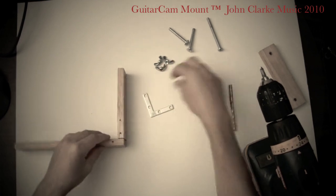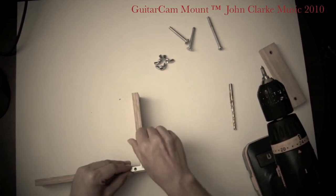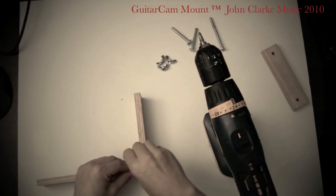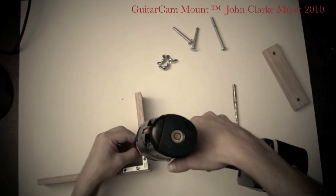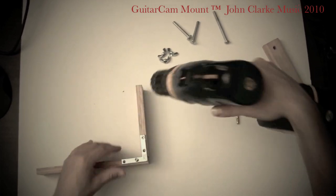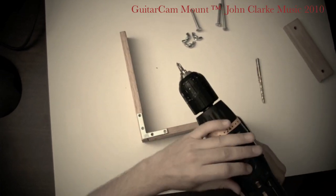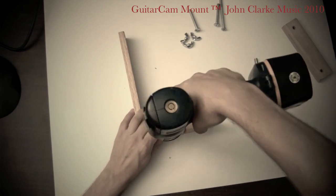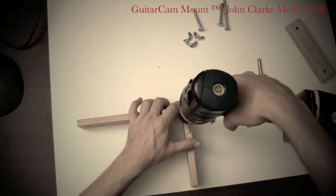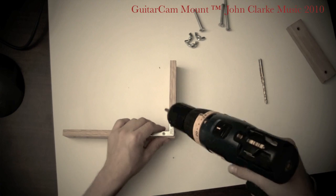And then we go to the other side and do the same thing. I'm missing a couple screws here, so imagine there are two more screws. Screw these in like that. Make this a little bit tighter. That's pretty rigid — it should be as tight as you can get it. This joint here should be really firm and tight so it doesn't wobble.